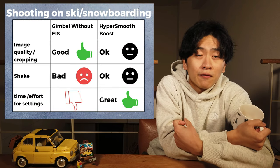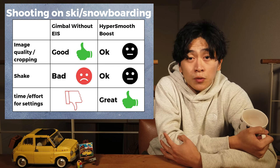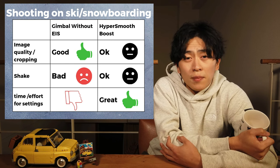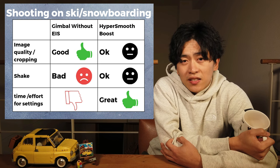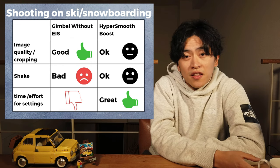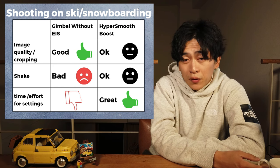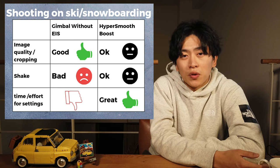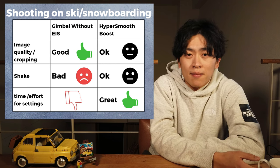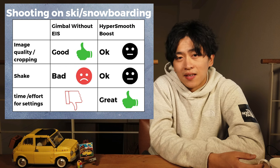For skiing and snowboarding: gimbal without EIS looks pretty good, but compared to HyperSmooth Boost, there's not too much difference from what I see. Gimbal without EIS looks pretty bad when it's windy, but HyperSmooth Boost looks pretty good. Bringing a gimbal to a ski resort takes a lot of time and effort — you have to charge it, and carry all the accessories in your backpack. Obviously, bringing just GoPro and a pole is much easier.